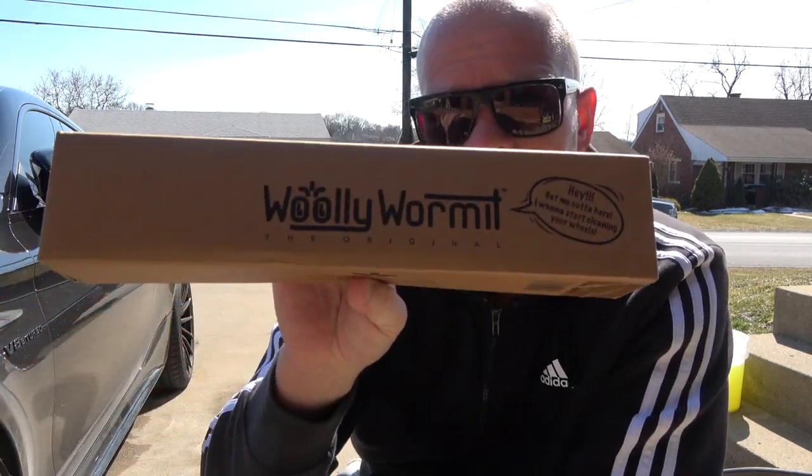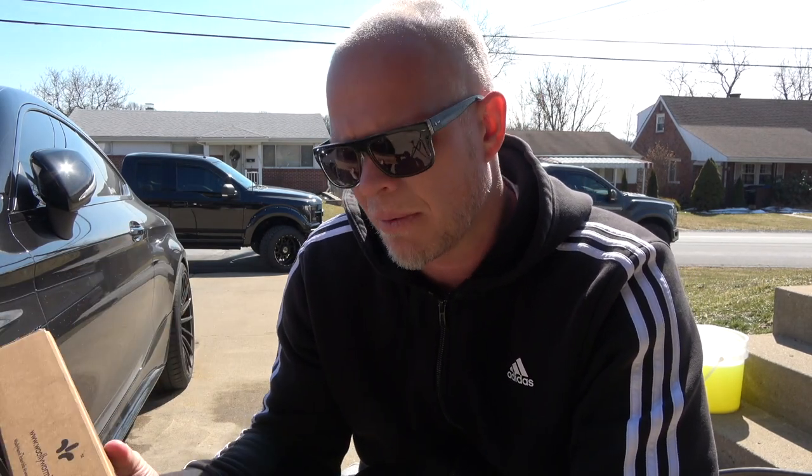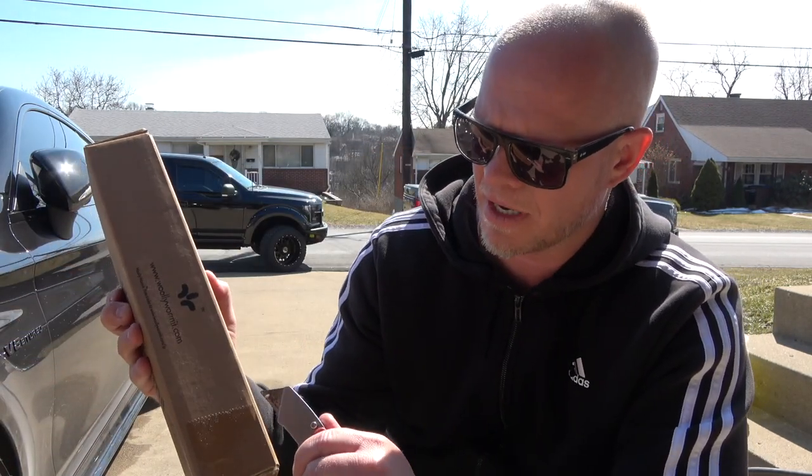Today I'm using a new product called the Woolly Wormit. There are tons of car wash products on the market, tons of products specifically for wheels, but when I read up on what makes the Woolly Wormit unique, I said yes. They sent it to me a few months back, but it's been non-stop winter here with a 60-degree day every now and then, so I've only tried it twice. I really like it and I think you guys will too.